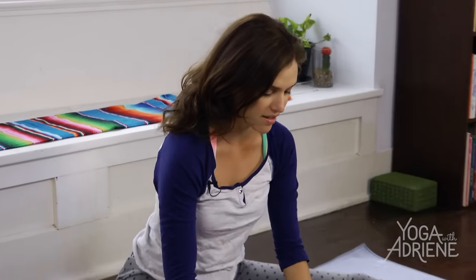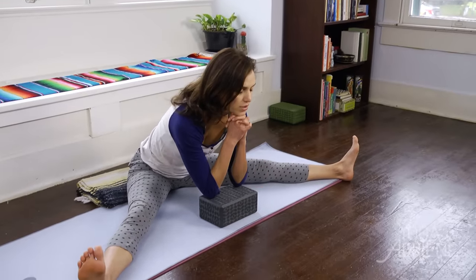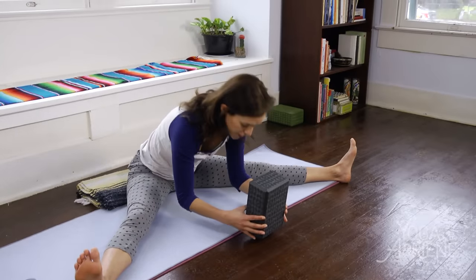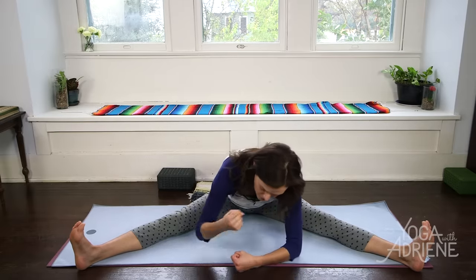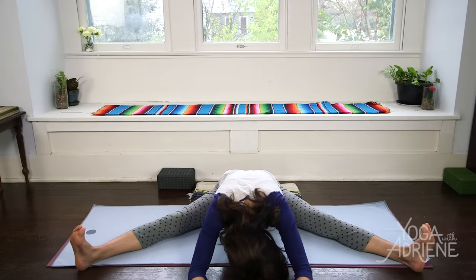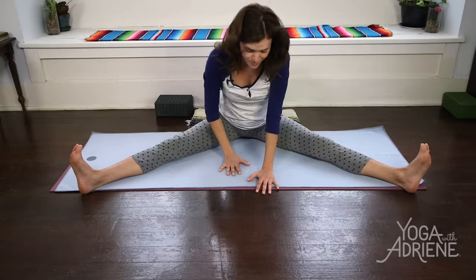Down through the midline we go, walking the fingertips out. We can come onto the forearms here. If you have a block handy, sometimes it's nice to chill here or maybe bring that pressure to the forehead — it's also very cooling and calming. You don't need it, though. If you don't have it, don't worry. In time, we might be able to bring our forehead to the fists or maybe even one day to the floor. Never underestimate the power of your breath. Breathe into the backs of the legs, breathe into your hips, breathe into the back body. Stay alive and awake through your feet. And then slowly, we press into the earth to come back up.